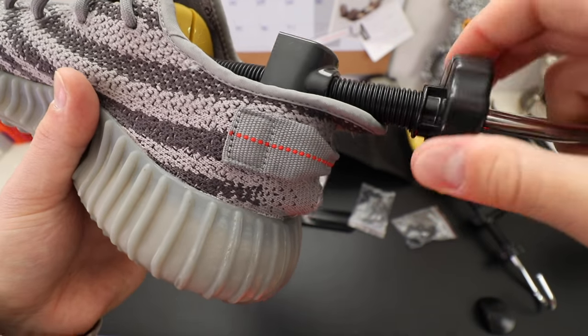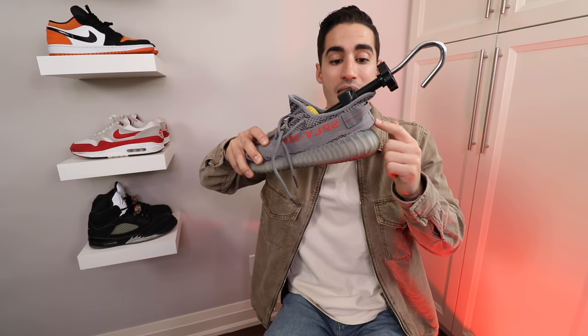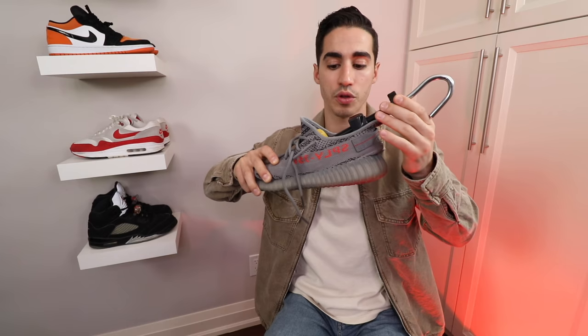Number one is this black piece right here — as soon as you twist it, it's actually going to bring this heel tab back even further. So the more I stretch it clockwise, you can actually see that the back heel right here is going further and further back, so you really can get that clean stretch.